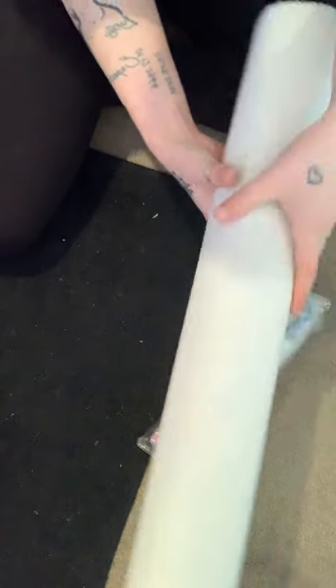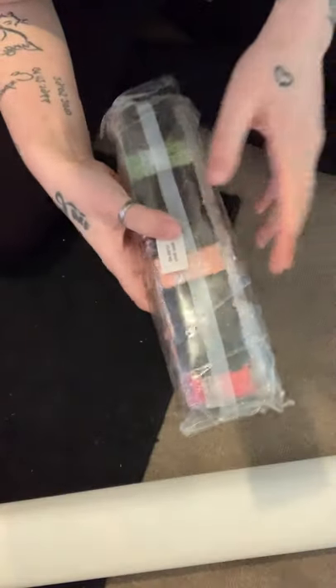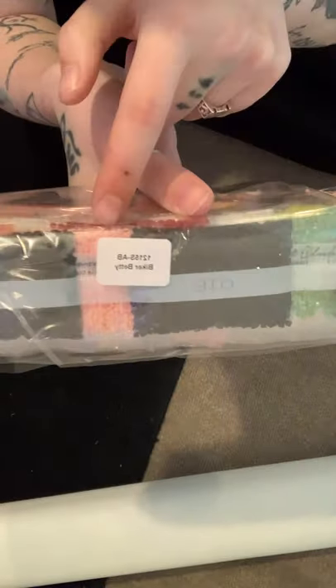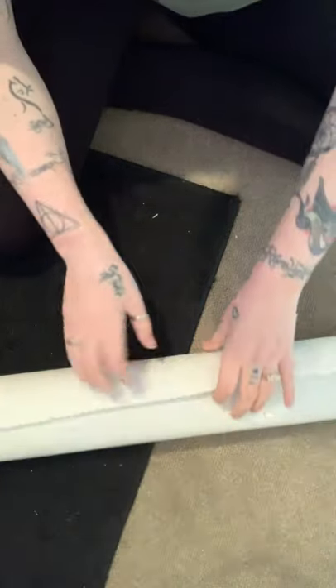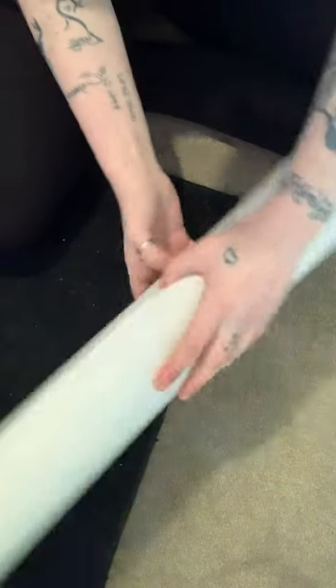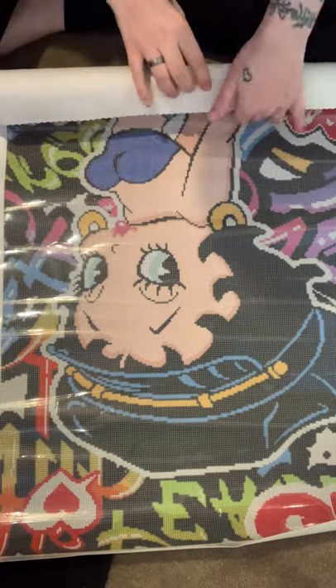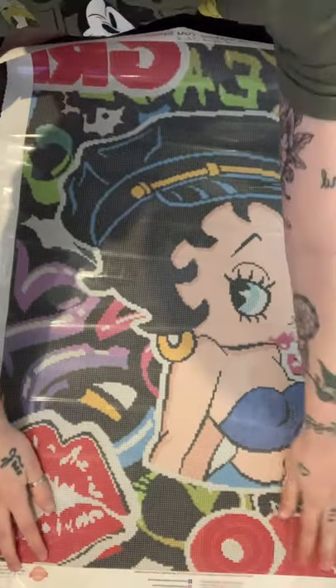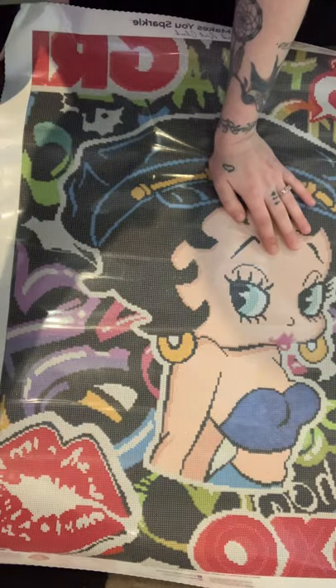These are the drills — look at all these beautiful colors! They're beautifully packaged in separate bags with the code and name on each so you don't get them mixed up. And here's the canvas itself — it's soft and not flimsy. She is just beautiful!